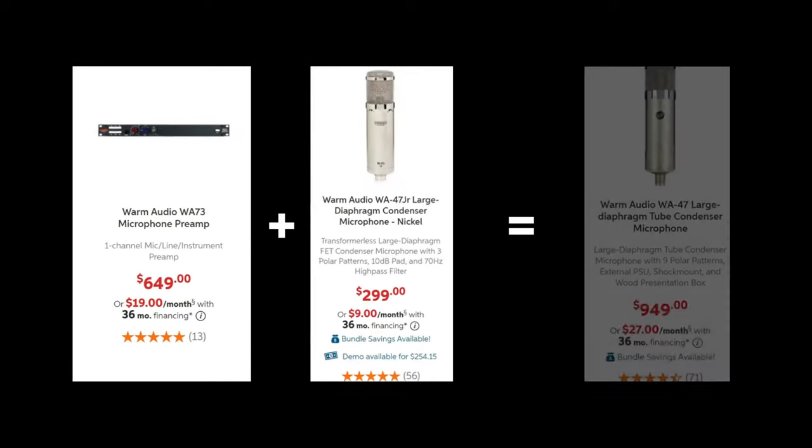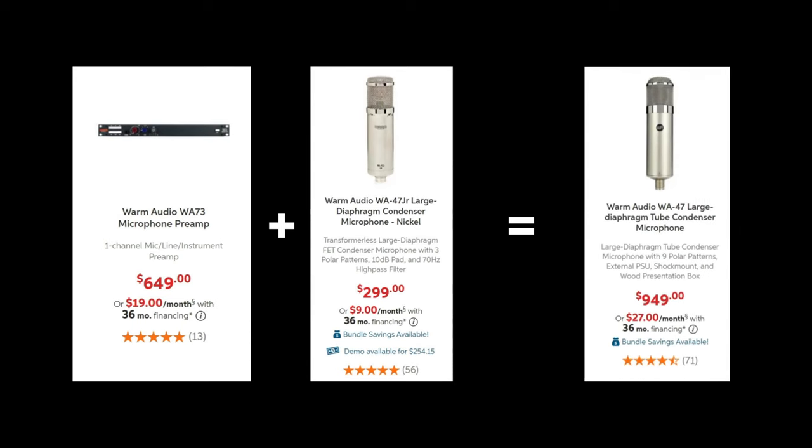For the final take on whether you should buy a ProTube microphone or split the money and get a budget microphone with a quality external preamp — honestly, with this comparison, the sound quality differences were pretty minimal. I do think the WA-47 overall still sounded a touch warmer, a touch fuller, and just a little bit better. But if you increase the quality of the microphone you pair with a preamp like the WA-273, you're definitely going to get a better sound than the WA-47.